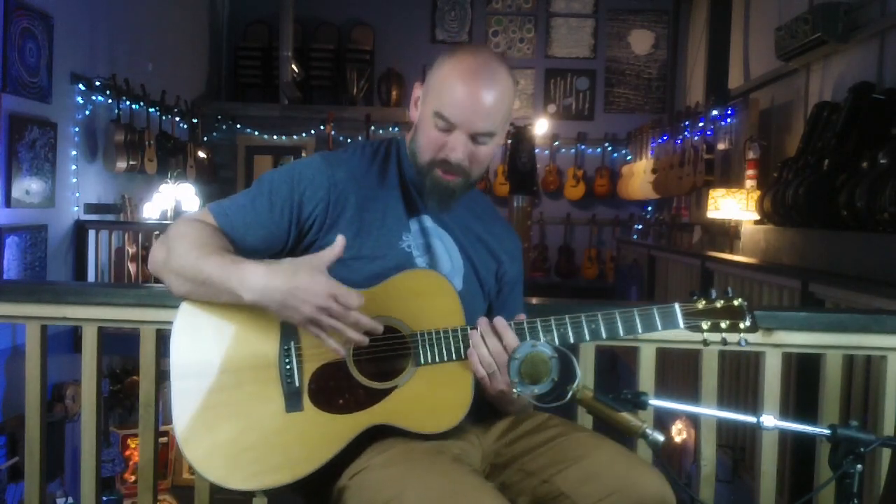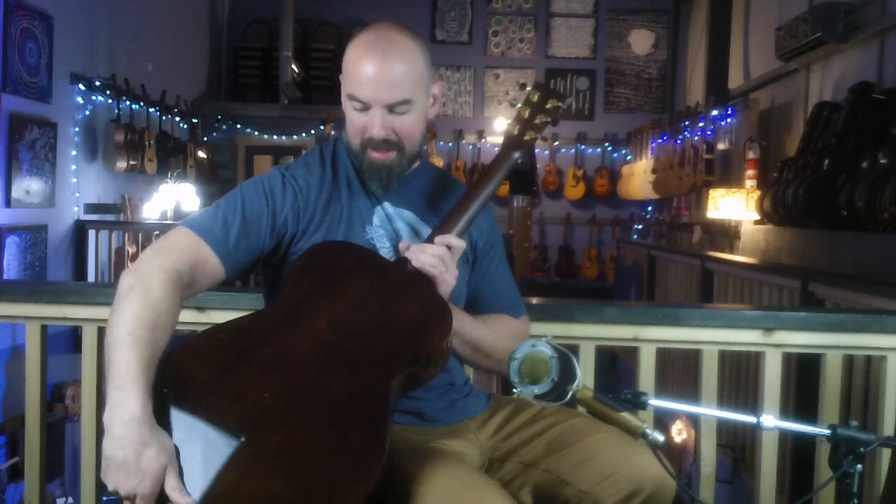Now there's one for all you Eric Johnson fans — that's a song called 'Song for George' on this beautiful Huss and Dalton traditional OM custom with a sinker mahogany back and sides and a thermocured red spruce top.